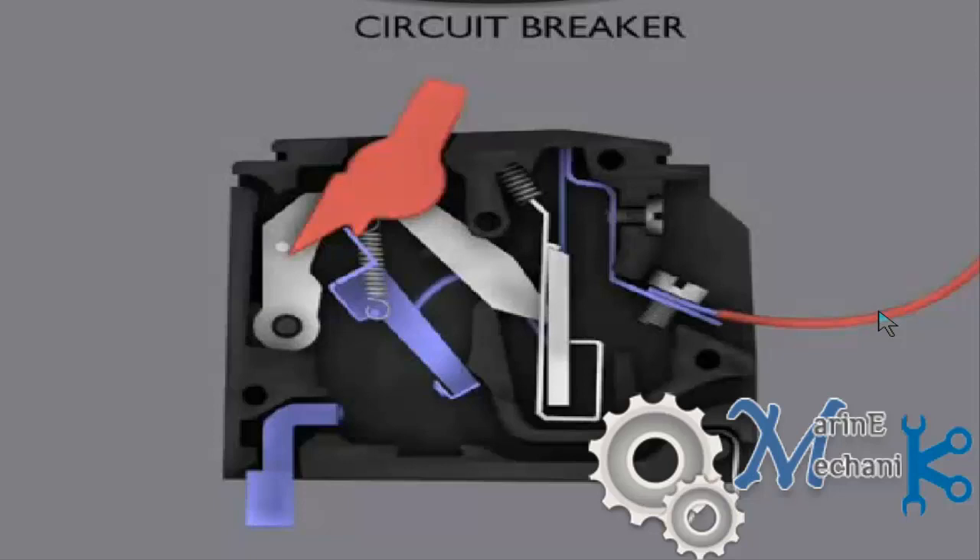What you see in the picture is the cross section view of a circuit breaker. In this video we will understand exactly how the circuit breaker works and how the tripping mechanism cuts off the supply in case of fault current or faulty circuit.